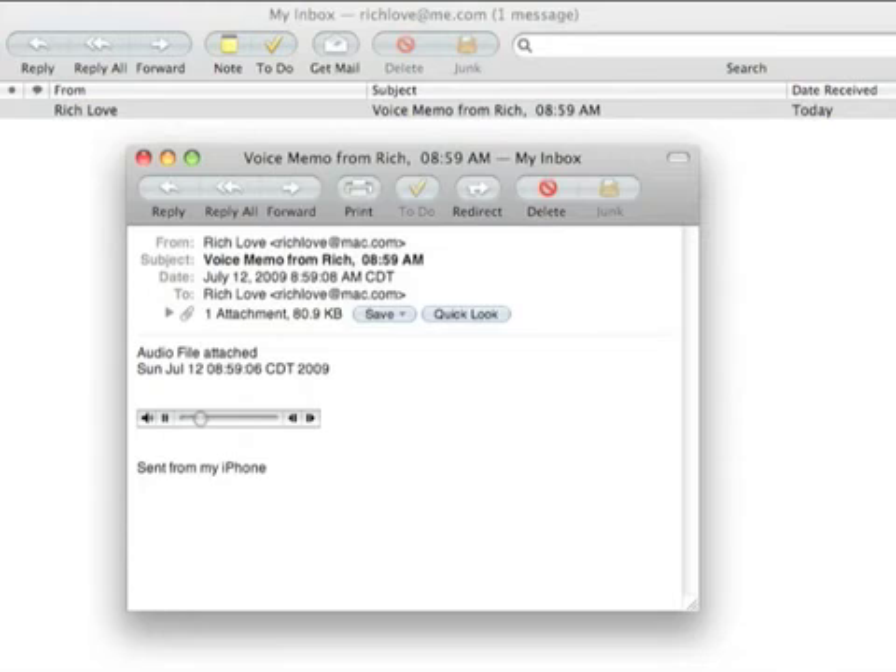Click Say It. We're now sending a voice memo to ourself. And there you have it. That's a great way to send yourself a memo whenever you're out on the road or away from your computer.